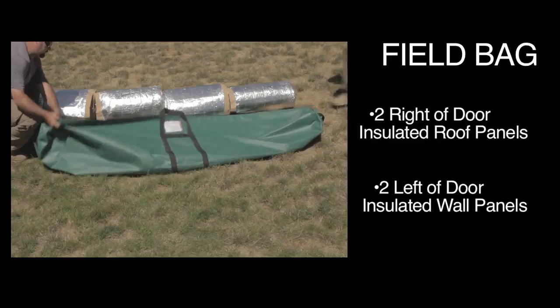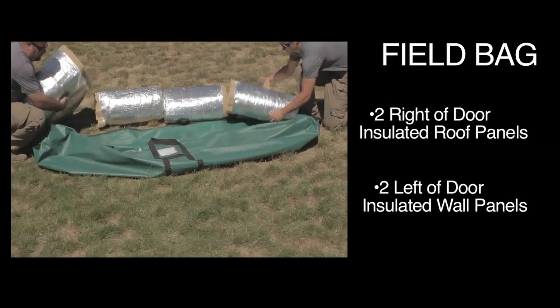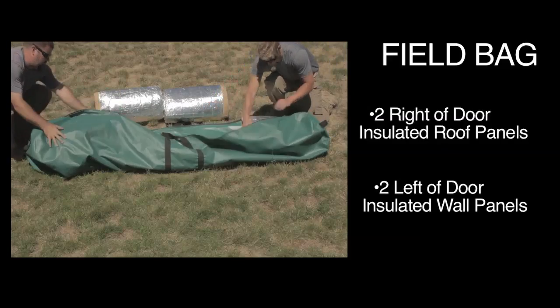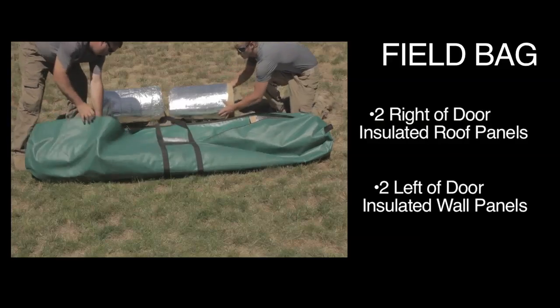The insulated wall panels are placed in a separate vinyl field bag. This includes two right-of-door insulated wall panels and two left-of-door insulated wall panels.